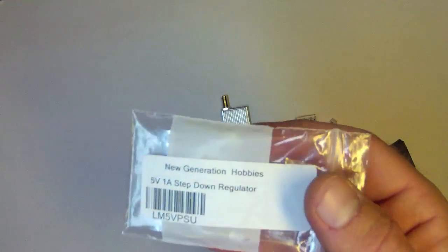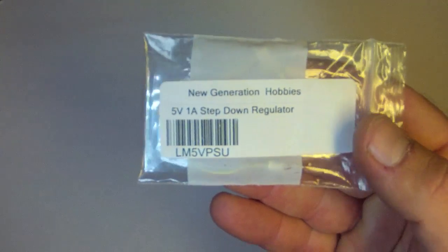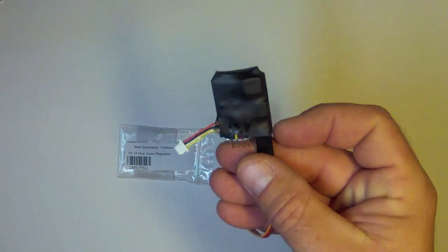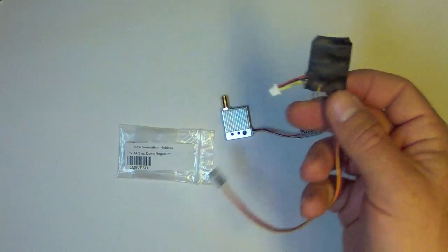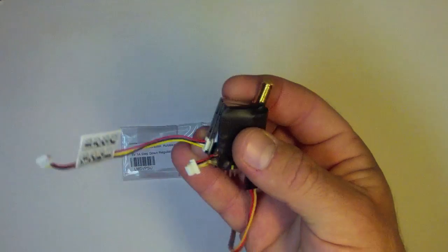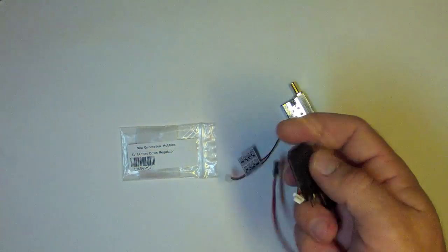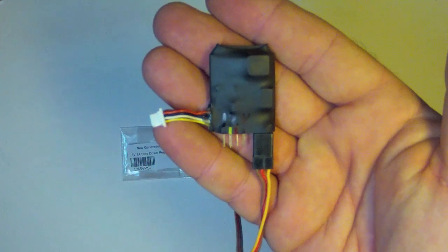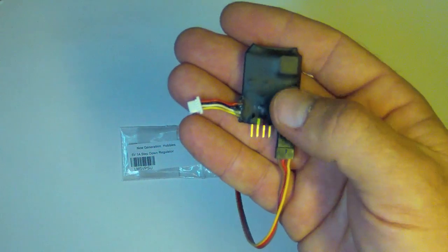The solution is a $20 voltage regulator from New Generation Hobbies in Canada — with shipping it ended up being about $30. It's very compact, a single printed circuit board wrapped in heat shrink, and it's exactly the same size as the transmitter so it can be attached to the back and plugged right in. It does provide an excellent, perfectly smooth power supply, but it's switching so it's very efficient — it doesn't warm up and doesn't waste a lot of energy.